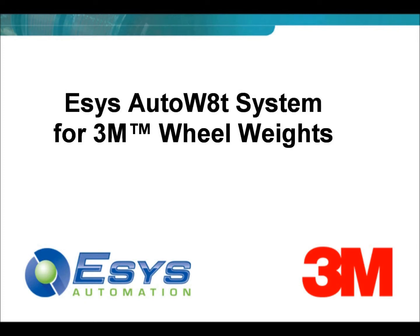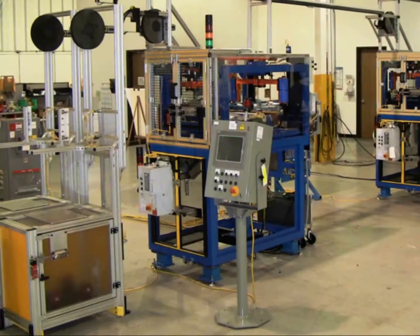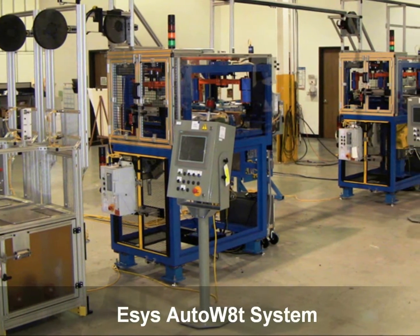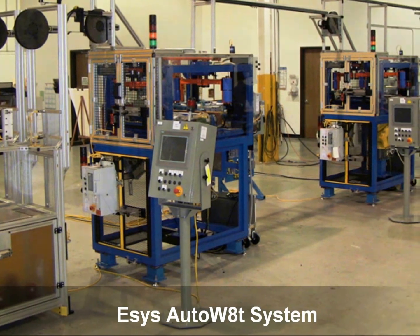Introducing AutoWeight by ESIS Automation, a breakthrough technology that, for the very first time, completely automates the tire and wheel balancing process with exacting tolerances using innovative 3M wheel weight material.